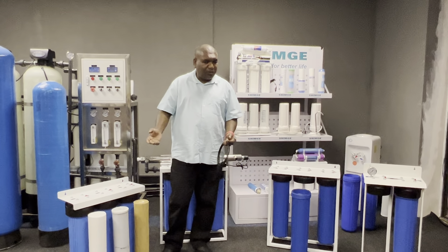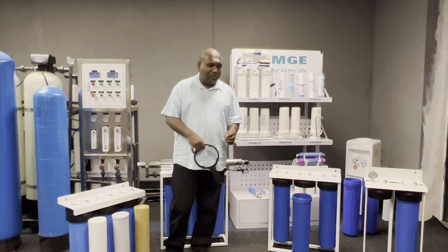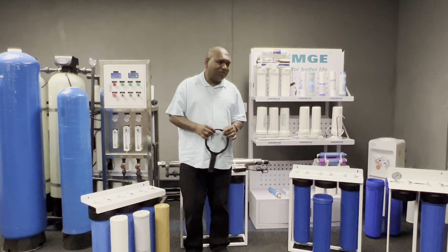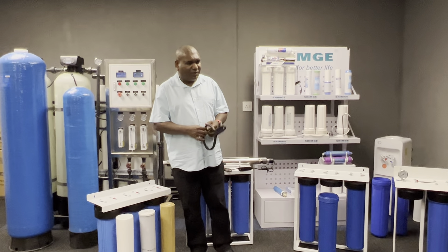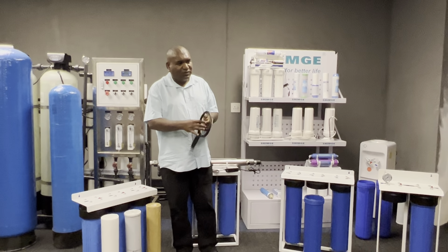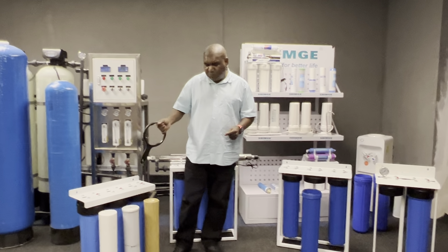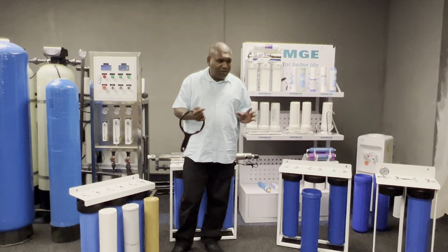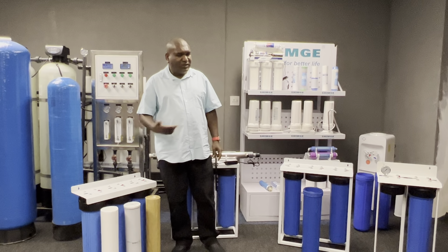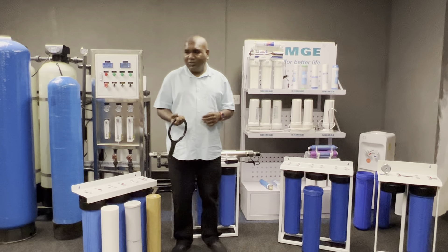When buying, you decide whether you want the cheaper Chinese option or the more expensive Taiwan option — we sell both. This system is purely a filtration system — it does not remove heavy metals, chemicals, or anything dissolved in the water. If you test the water before and after, the chemical composition is the same. It mainly reduces turbidity — tiny particles and sediment.